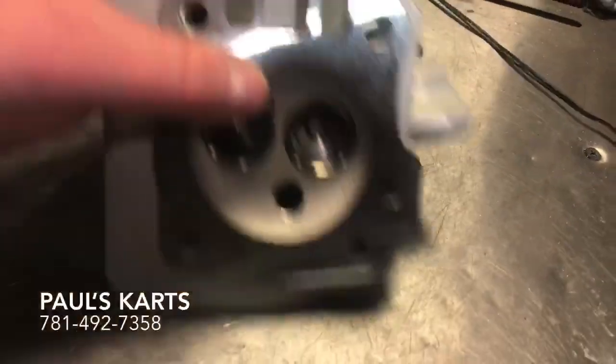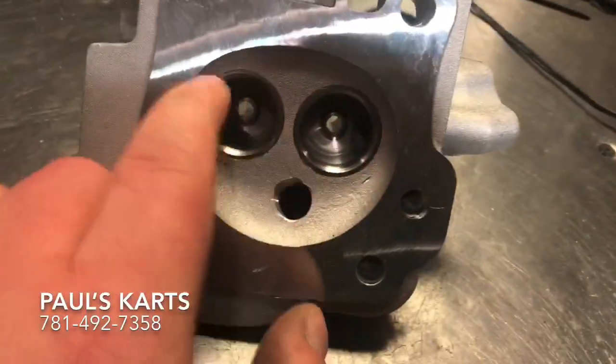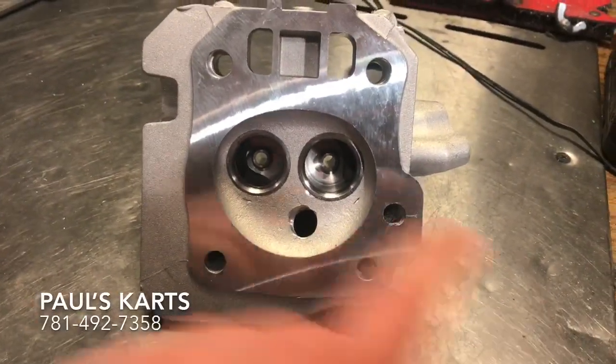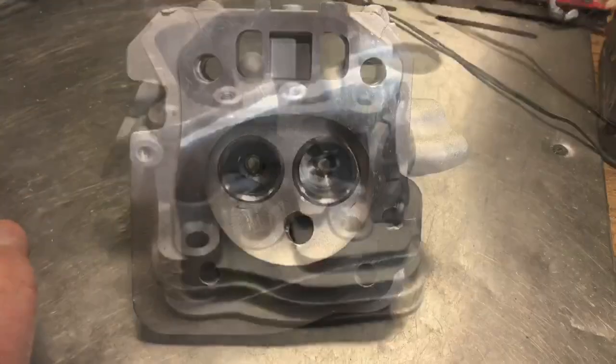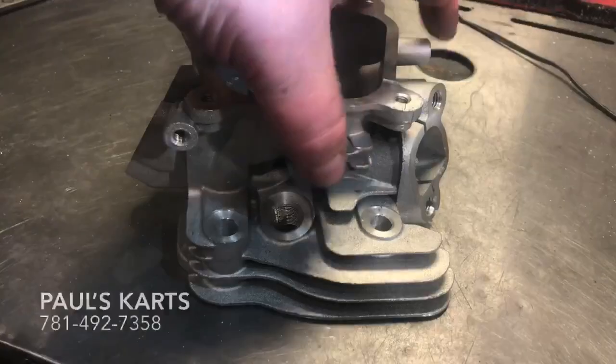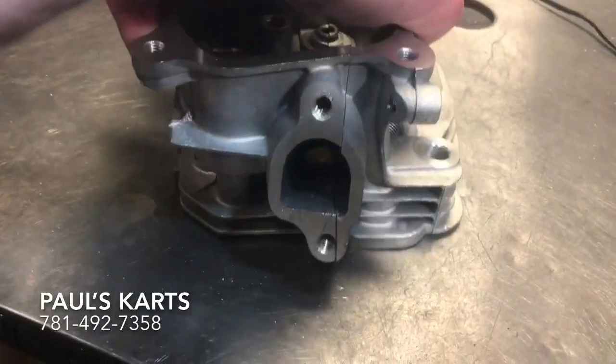So I'm gonna cut this other brand new one in half — with the untouched chamber and untouched seats. Let me get the saw and cut this thing in half. Nah, never mind. I'm not gonna cut this head in half. Just kidding — I'm gonna cut it. It's actually already cut in half.